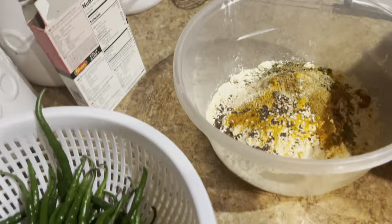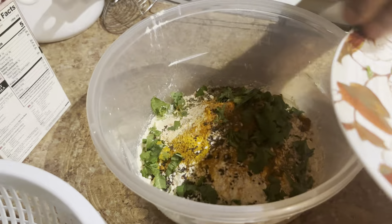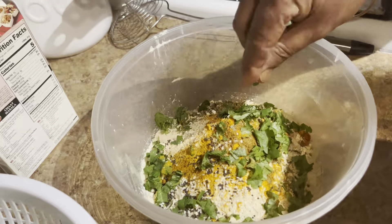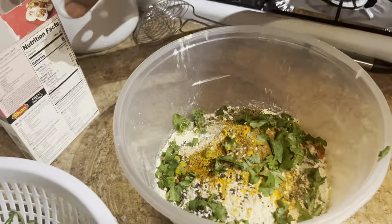Then we need to add some water. This is very nice. Now we need to add some water. Like, share, subscribe — friends, the channel is called Happy Punjab. Thank you for watching.